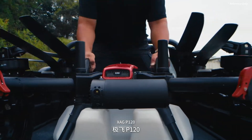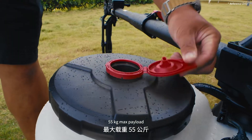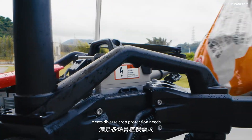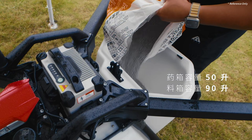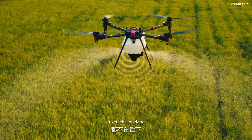XAGP120 — flexible and efficient, the perfect entry point. 55 kilograms max payload. Meets diverse crop protection needs — for your own farm or serving neighbors. It gets the job done.